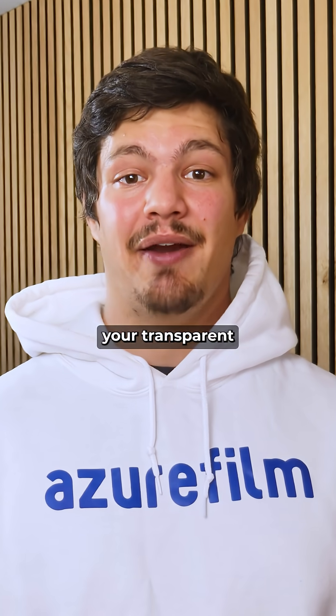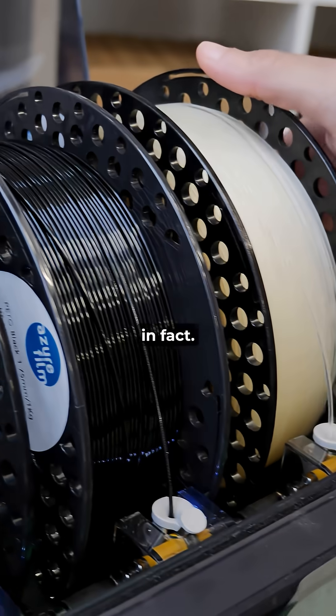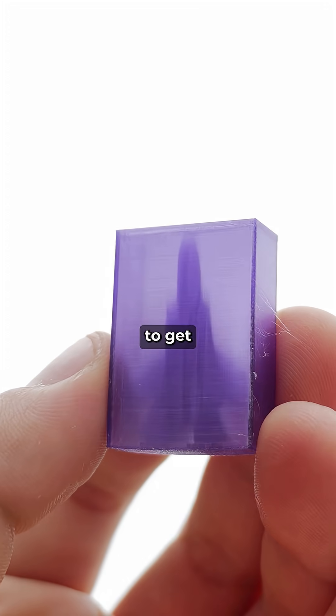Step 3: choose your transparent material. PETG is very clear — a bit more than PLA, in fact, with PLA being the least clear of the batch. Make sure it doesn't have any color additives to get the best transparency.